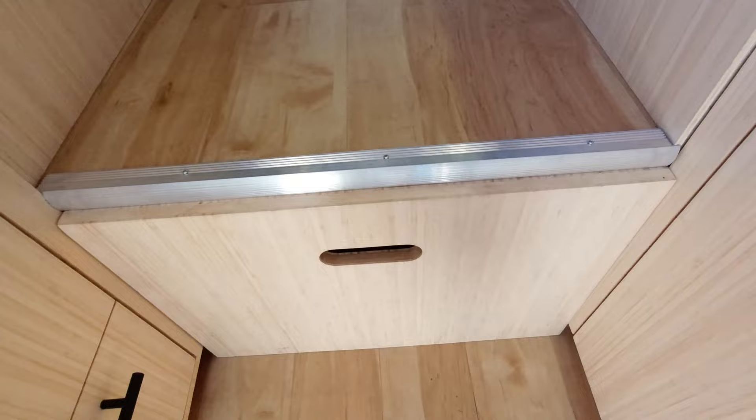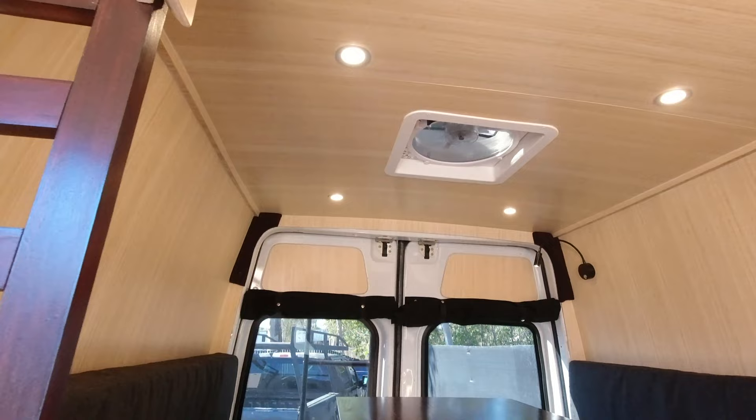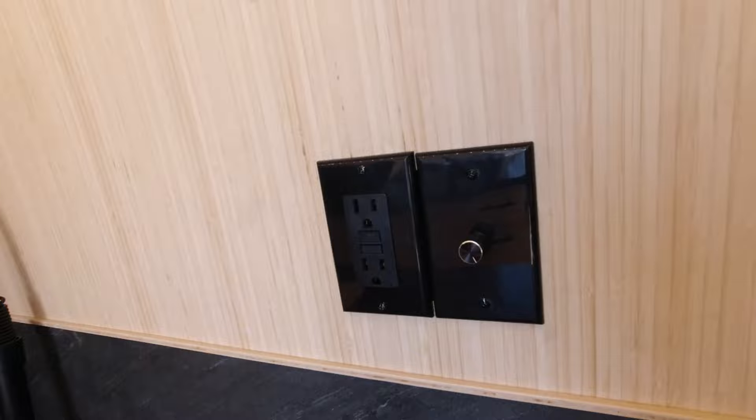Coming on over here to the side, we've got our stone trim and some outlets, USB chargers, and we've got all of our lights on dimmers. This one does our main lights. And then over here on this side, we've got some more outlets and one more dimmer switch. These actually do the under-the-cabinet lights — also on a dimmer, excuse me.